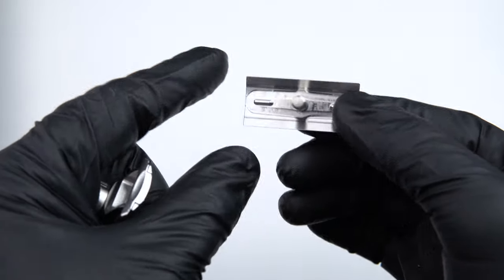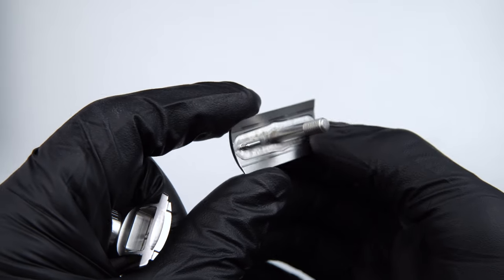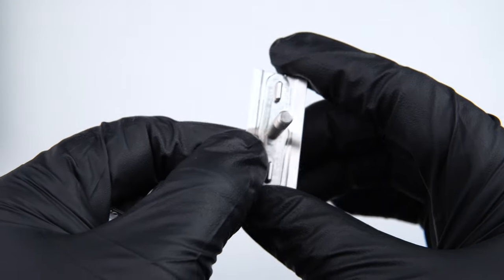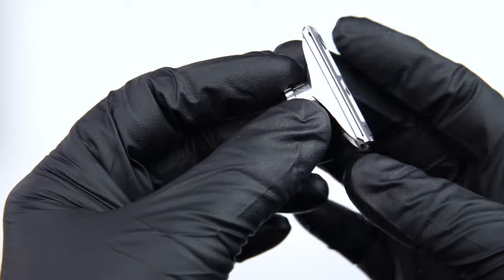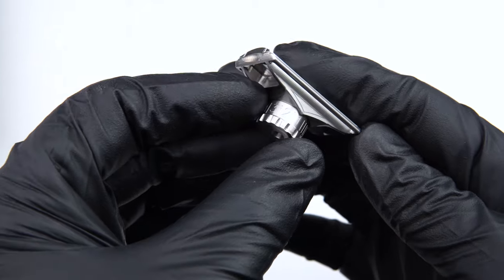The top cap is pretty standard — it features blade tabs for maximum blade mounting and accepts a DE blade as you'd expect. We'll set that aside and talk about the base plate assembly. The base plate is where all of the adjustment mechanism takes place, and you can see it's currently set at setting 1.